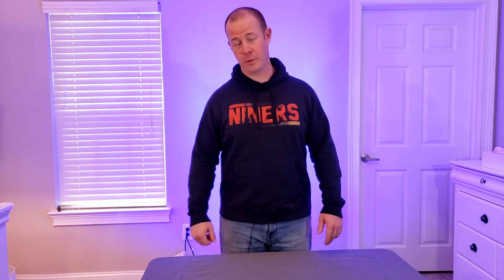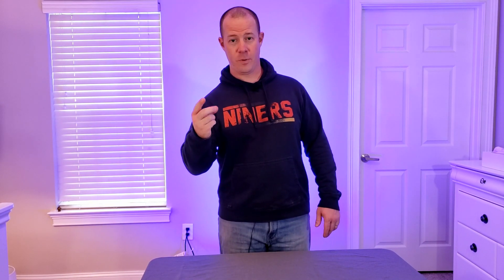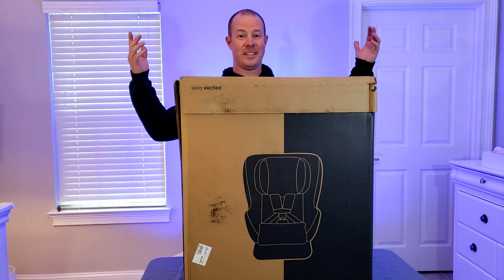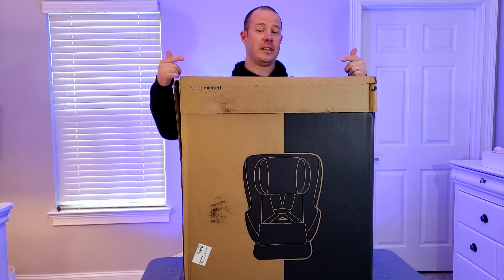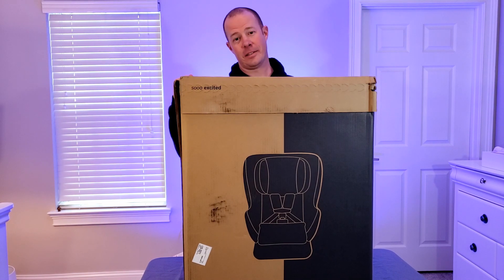Welcome back. I got a special treat for you in three, two, one. There it is. It's Gianna's next car seat. This is the Nuna Rava. So let's get into unboxing it. We'll do a quick review and then an install.